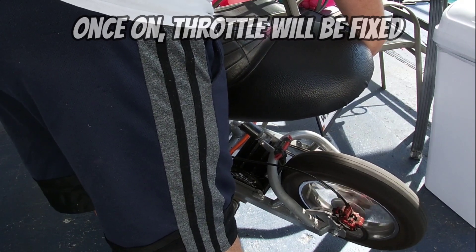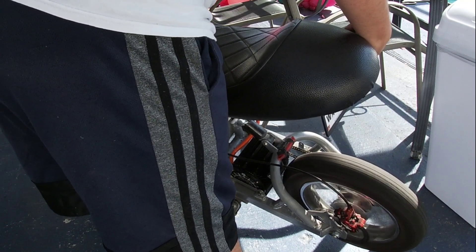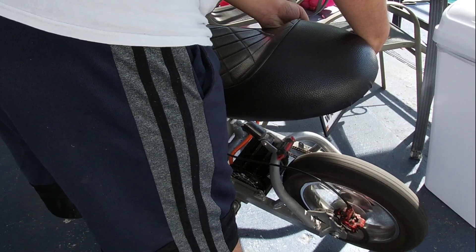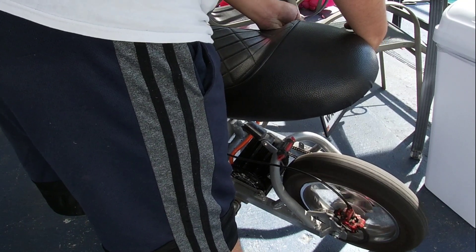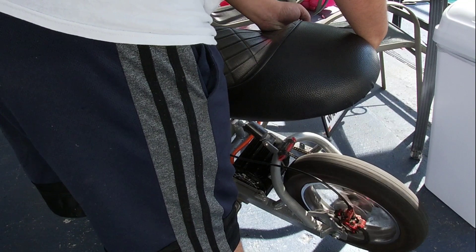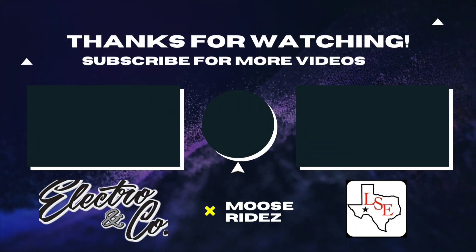And there you have it, guys — the motor is working. You have now got this beast of a pocket rocket in your hands. If you guys have any questions, let me know in the comments below — I'll be more than willing to help. I hope you enjoyed this video. If you want to see more content like this, let me know. Be safe everybody, make sure you gear up, ride safe, and I'll catch y'all on the next one.